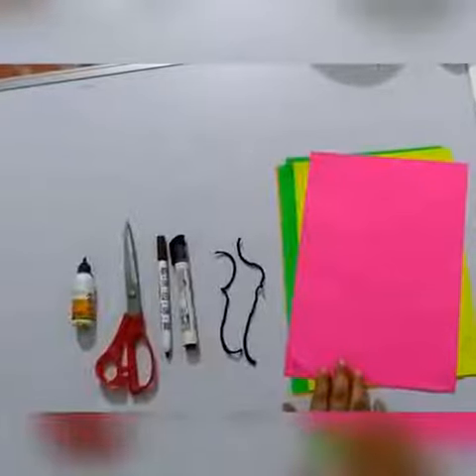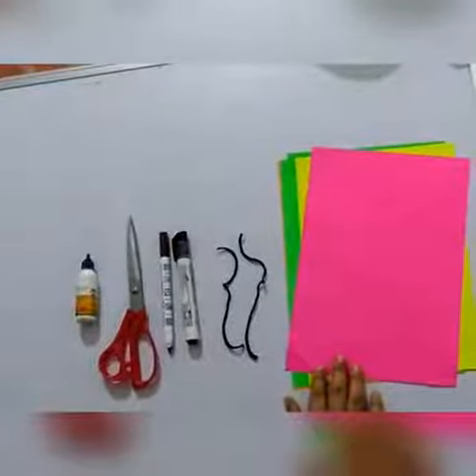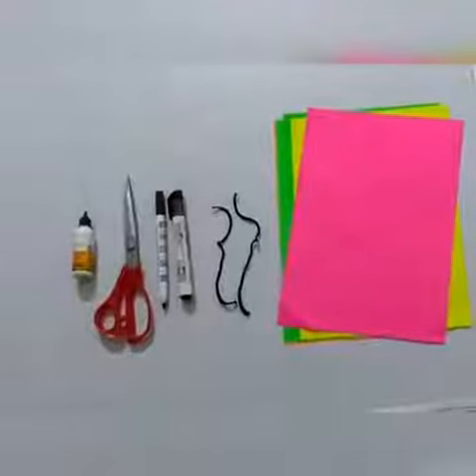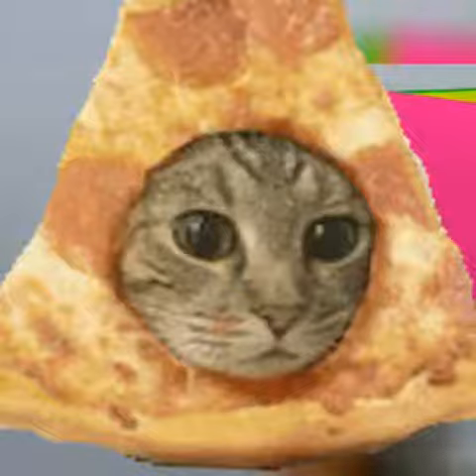Good morning kids! In today's art and craft class we are going to make an animal mask, because our theme of this month is animals. So let's start — today we are going to make a mask of a cat.